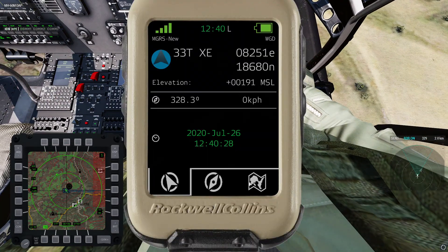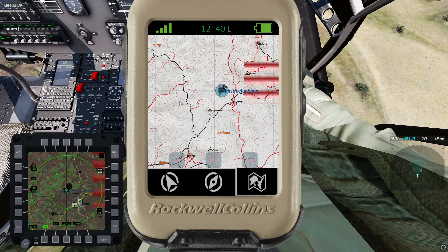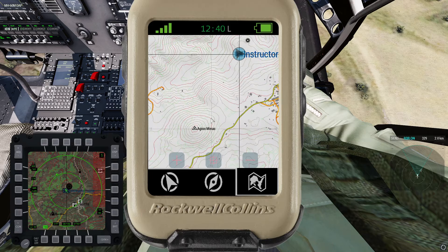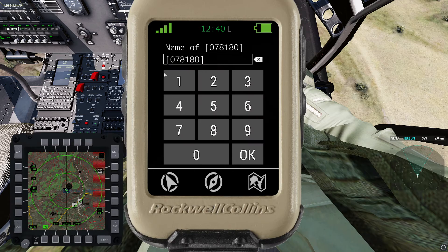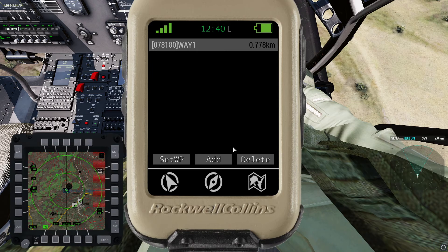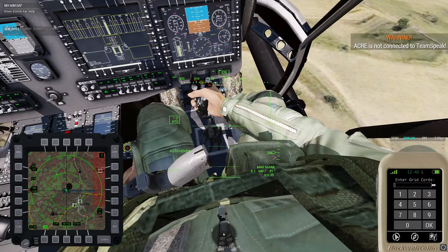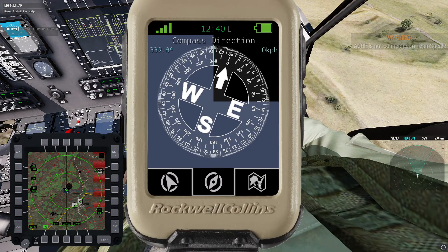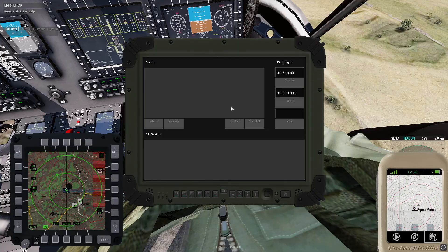For the AH-60, one of the things we can do is actually import a number of waypoints using the micro daggers. I'm going to put one over here on top of the Igos Minas — I'll put this waypoint here, name it 'Wave One,' and say Add.